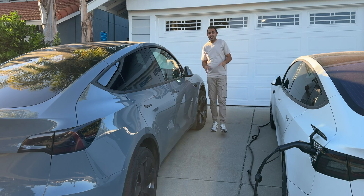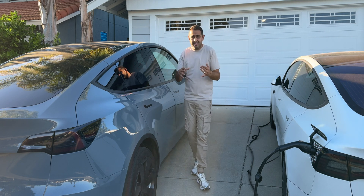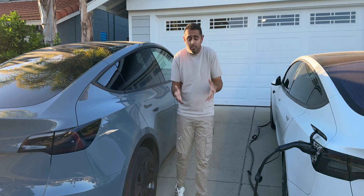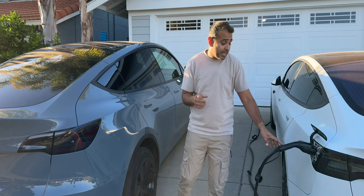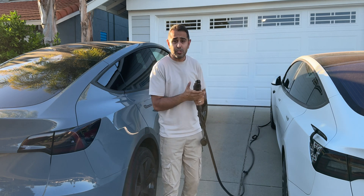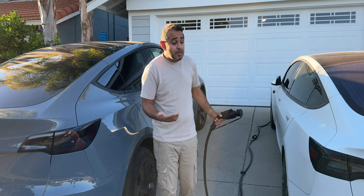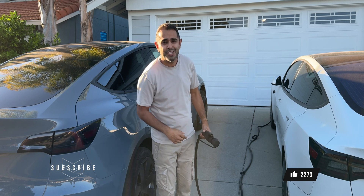I've been using the Apex Mach 2 charger for the last two weeks and it's worked perfectly for both my wife's car and my car. Taking that it works perfectly, combine that with a longer cable, a cheaper price tag, a digital display, Wi-Fi, Bluetooth, and an app — it's a no brainer. I'm really happy with this charger and how it's performed. If you're interested in picking up an Apex Mach 2 charger, I'll leave a link below. Special shout out to Apex for sending this out for me to test. If you liked this video, make sure you hit that like button and if you haven't subscribed, hit that subscribe button. I'll catch you guys next time.